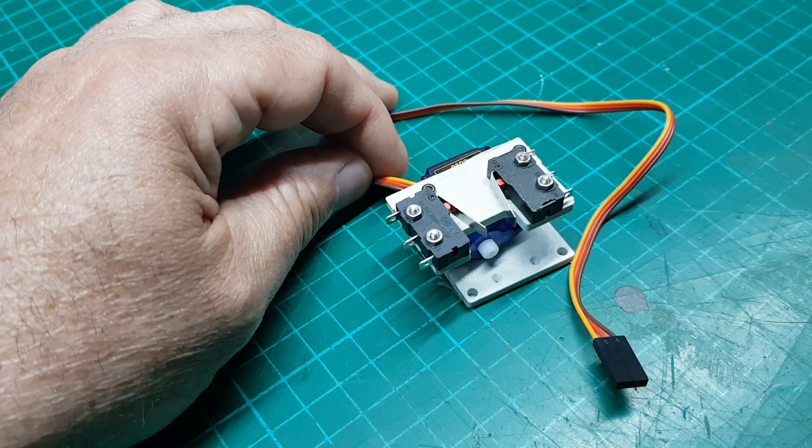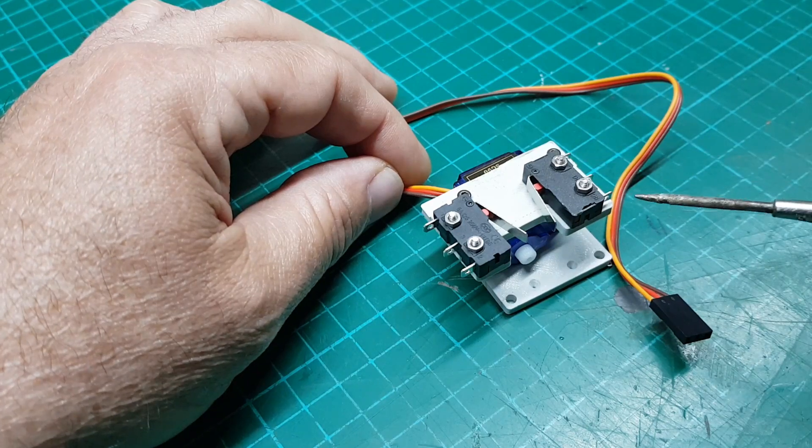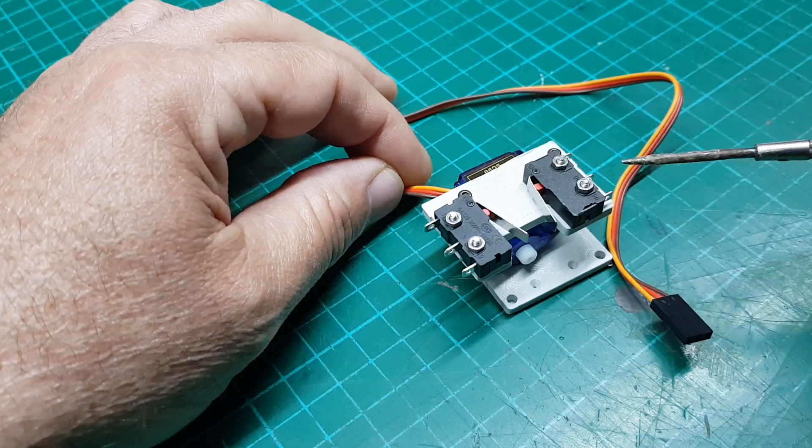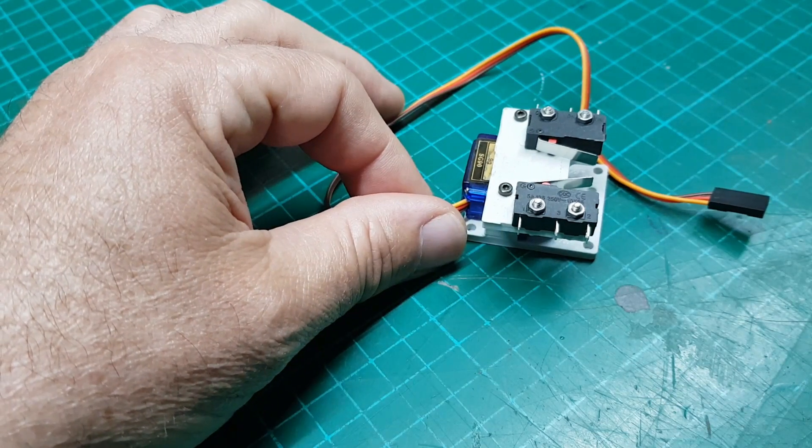In this episode I'm going to show you how to connect these micro switches to use for signal lights and frog polarity. Stick around.